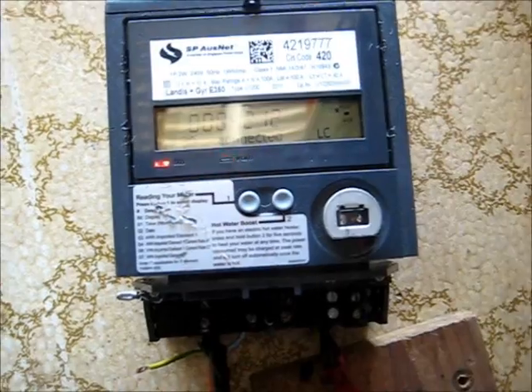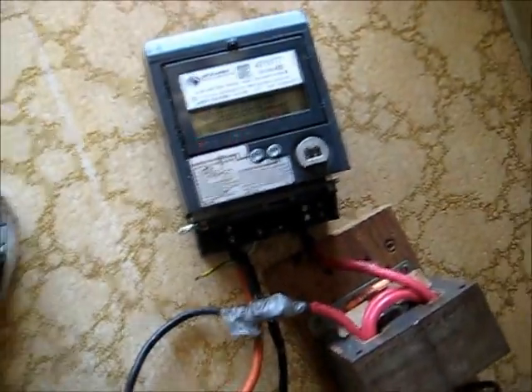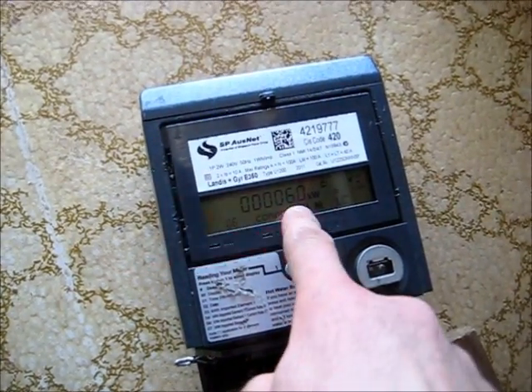That little winding's cooled down. This little thing here — plus VAR and kilowatt, or plus watts. It's got six kilowatt hours now.